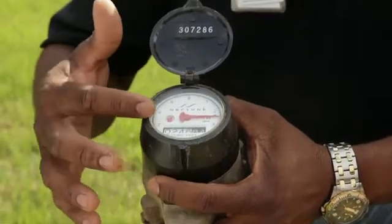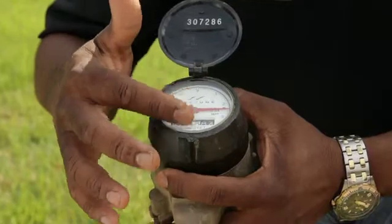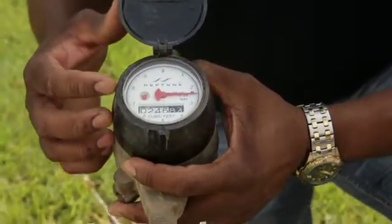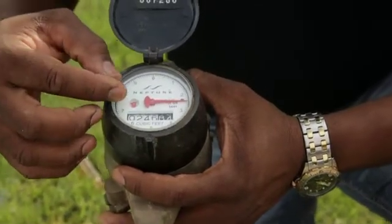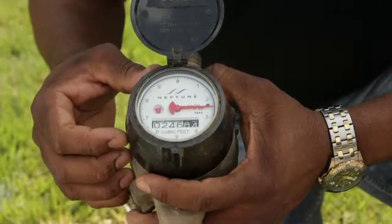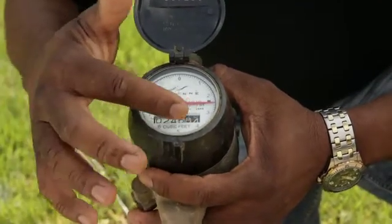First, you want to locate your meter register, which will be covered by glass. You've got a red sweep hand, and you've also got a red triangle — sometimes it may be a diamond or an asterisk — and you also notice your readings here. Central Arkansas Water bills in 100 cubic feet. One revolution around is one cubic foot of water, which is 7.48 gallons of water.